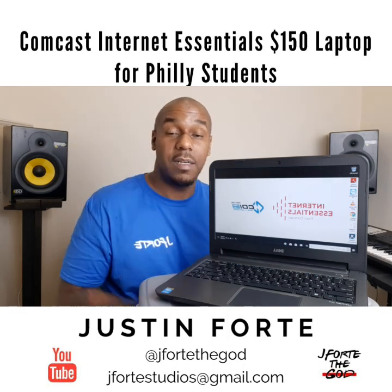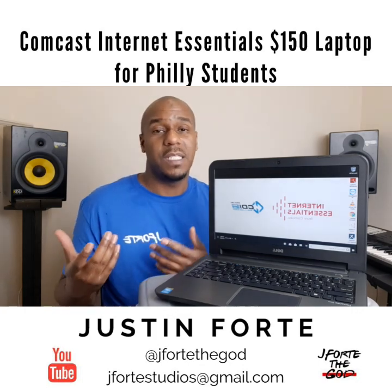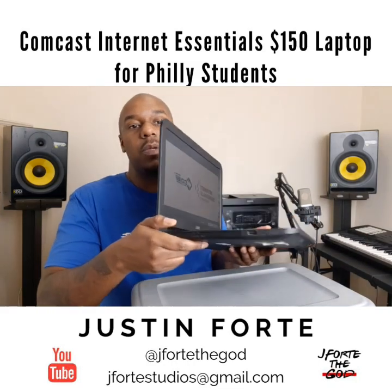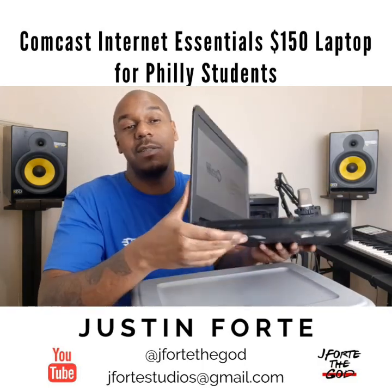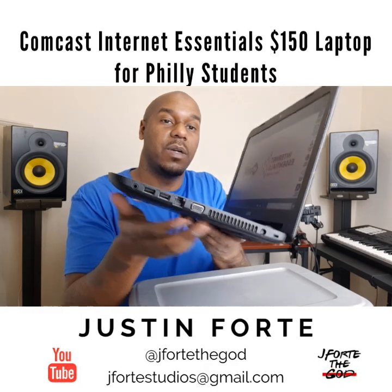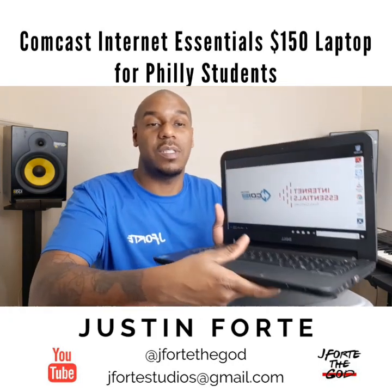Internet Essentials is like $10 a month — I missed a payment so now it's $20 — but still way cheaper than other carriers charging $50–$70 a month. And I'm a photographer and videographer uploading video and photos all the time, and it's plenty. I love it. Great looking laptop. I see it has a CD/DVD drive, USB ports on both sides, a power adapter connector, monitor connector, and ethernet connector. Nice connections — Dell Latitude 3440, Comcast Internet Essentials, great laptop.